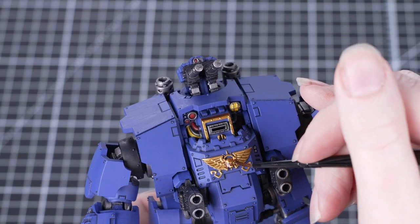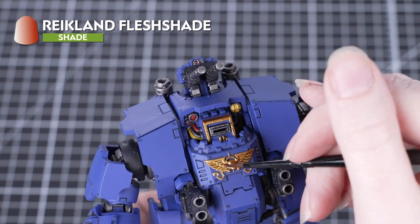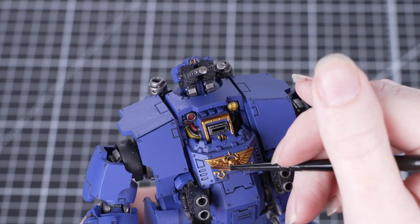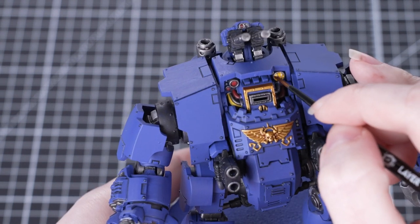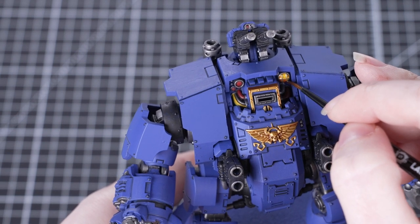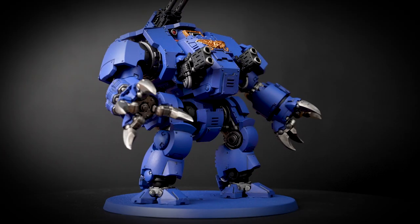With all that done, we're now going to move on to shading the gold, and for this we're going to use Reikland Flesh Shade. We'll be taking this straight from the pot and applying it over those gold areas — you'll see that it gives a really nice rich tone to the gold. We'll also be using this to shade the yellow areas, but for this we've just added some water to thin it down slightly, so the effect will be more subtle and won't overpower that yellow.